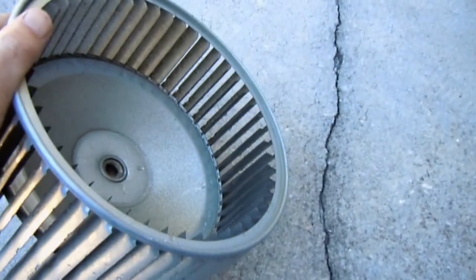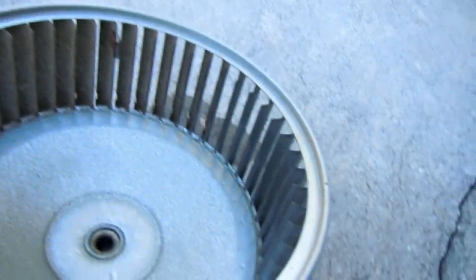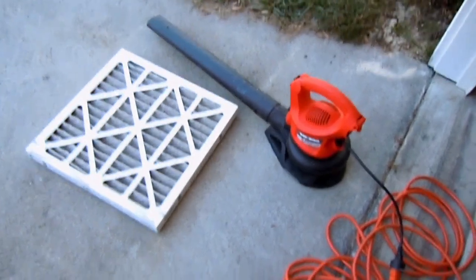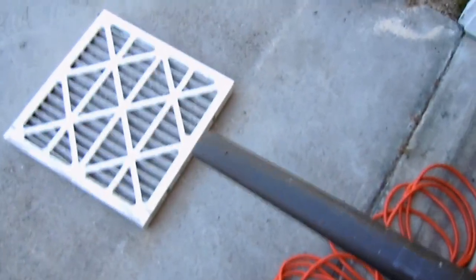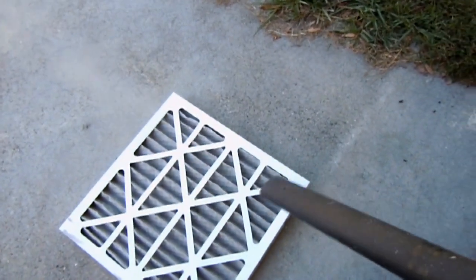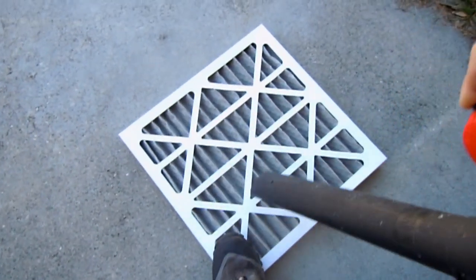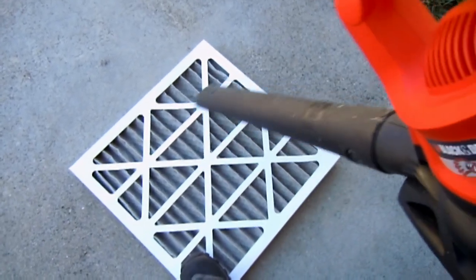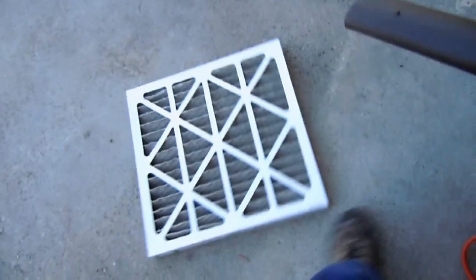Now I have my blower wheel all cleaned up and ready to be reinstalled. See how you can tell that it's cleaner than it was — and that's a good thing. Okay, call me cheap, call me crazy, whatever you want, but well, here goes. I'm going to take my blower wheel.